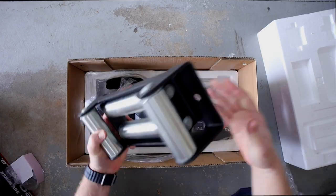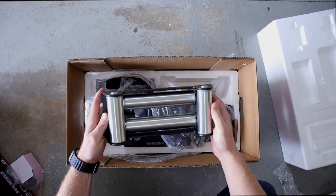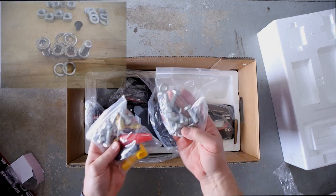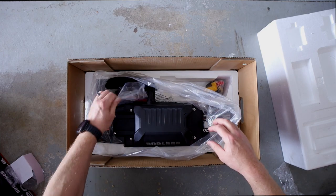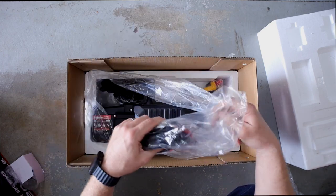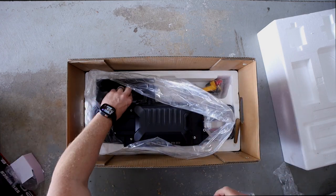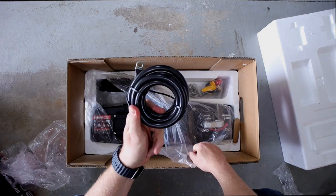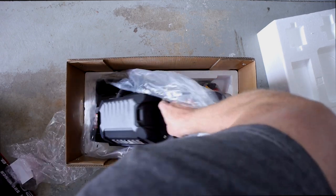Getting to the meat and potatoes — we've got the roller fairlead, just like any other winch. Super heavy duty, will protect your line from getting beat up. All the hardware — bolts, nuts, and all that stuff. We've also got more power lines here; I'm guessing some of these are extra for if you do want to relocate the solenoid so it's got plenty of wire. All looks high quality.